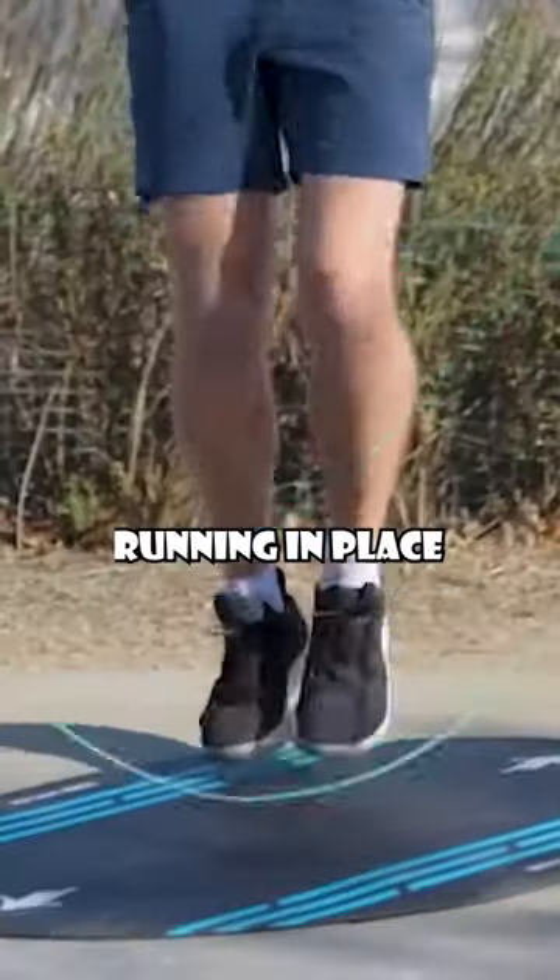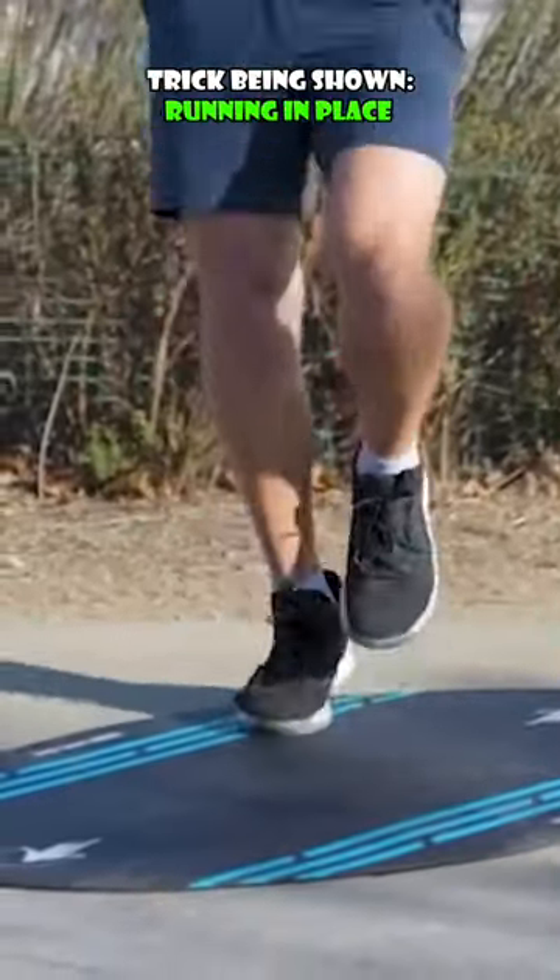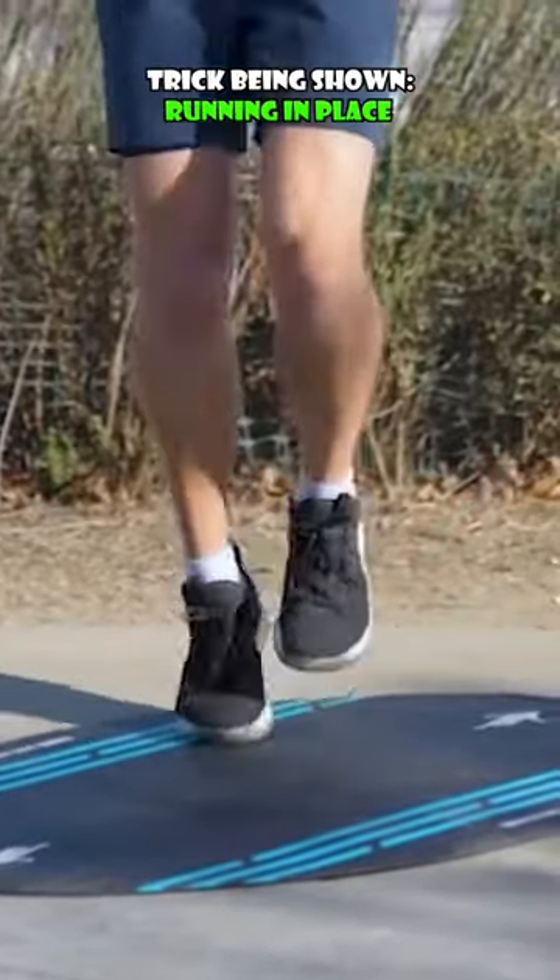Next up is running in place — switching off one foot by one foot. We're shifting the weight from the right to the left.